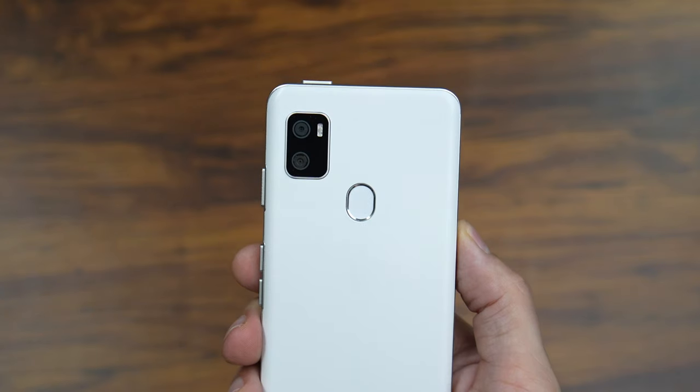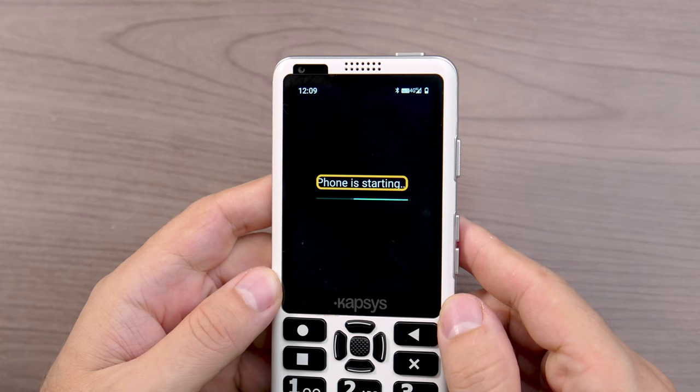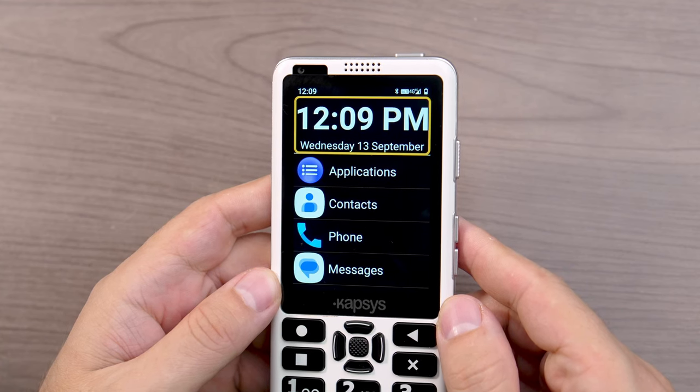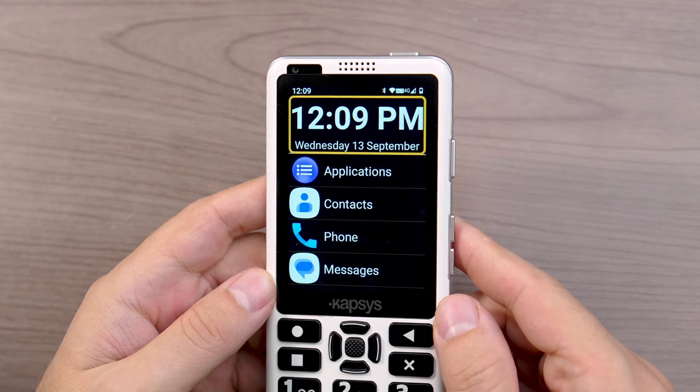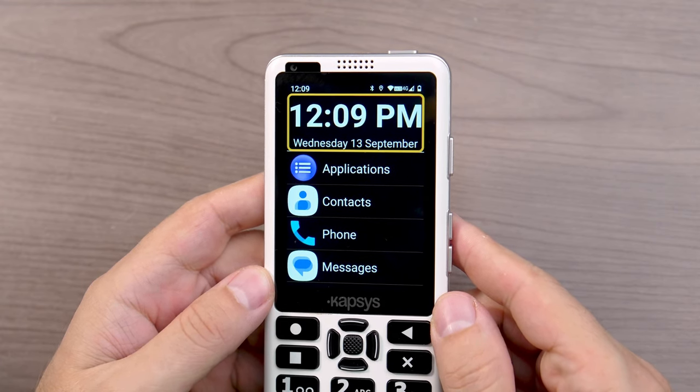Down along the bottom you have the USB Type-C charging port and a speaker grill. There's also a speaker grill above the touchscreen, so you should be able to get stereo audio when listening to things like audiobooks or music. On the back we have the cameras. Although the SmartVision 3 is running Android under the hood, you don't see it right away — when you first turn on the phone, you're presented with a unique accessible user interface.